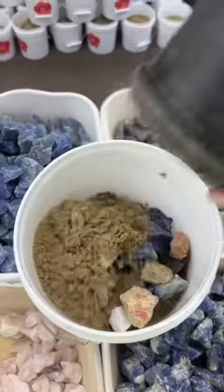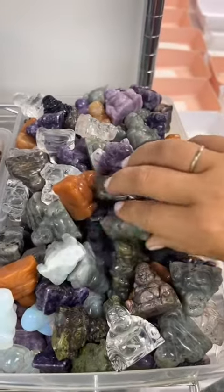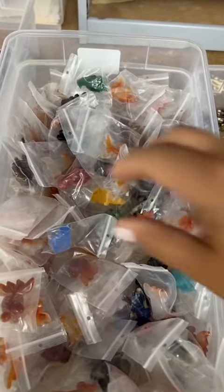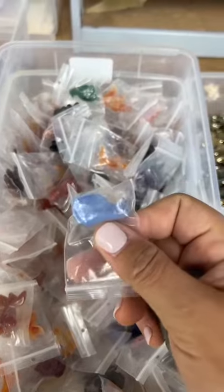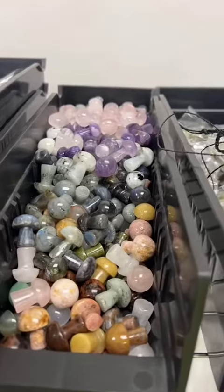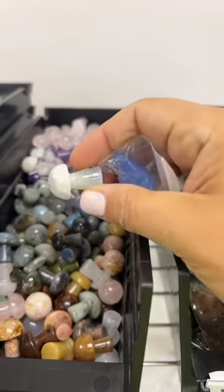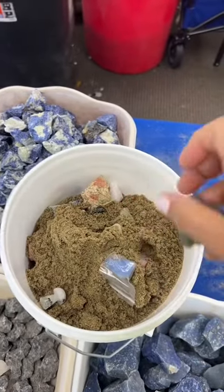Now let's customize it. She added a mystery buddha, and we just got these labradorite ones in, so I'm going to pick that one — a mini mystery figurine. Let's do this blue dragon head. Next are mini mushrooms, and we're going to pick this rainbow moonstone one right here. These all go right in the bucket.